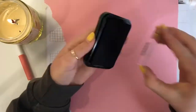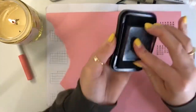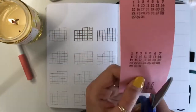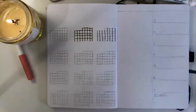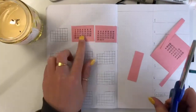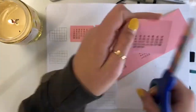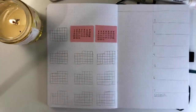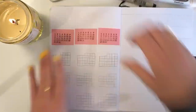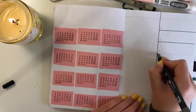Okay, moving on to my habit tracker page. I'm going to stamp a stamp on top of pink paper because — yet again — I messed up. I think I did the June calendar by accident. I don't know what was going on with my brain today. So I did the pink paper and put some stamps on top of that. I really like these habit tracker stamps — you just circle them whenever you complete the habits you set for yourself. Then I'm going to glue them down and that should be it for the habit tracker page.